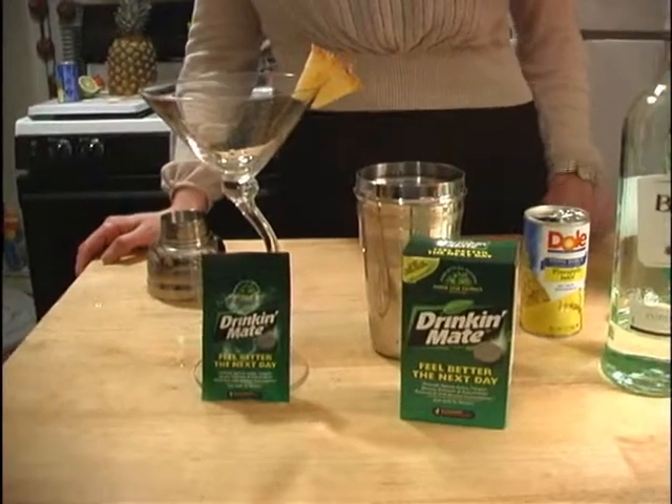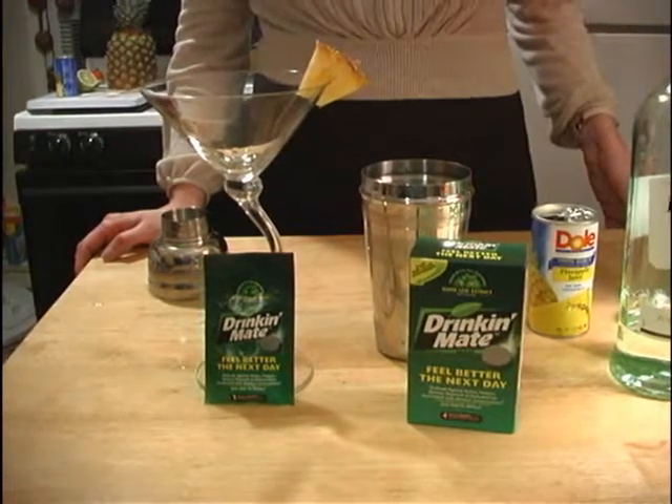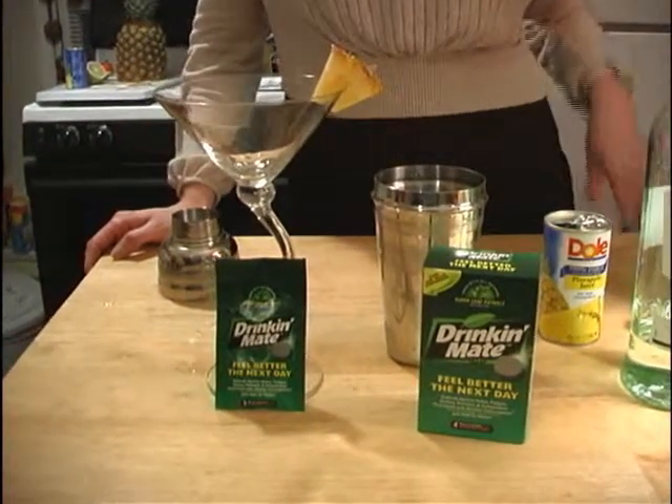Tonight, we're going to show you the Every Time Teenie, because every time you have a better morning, featuring Drink-A-Mate.